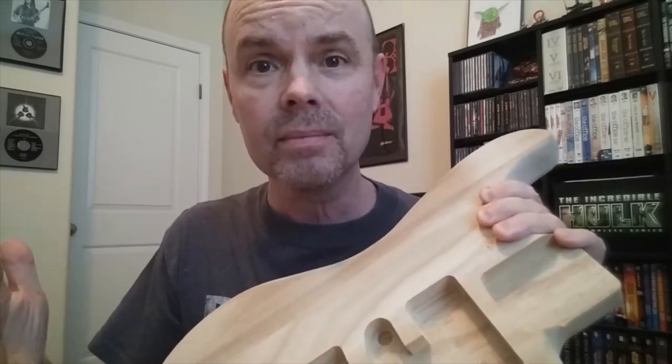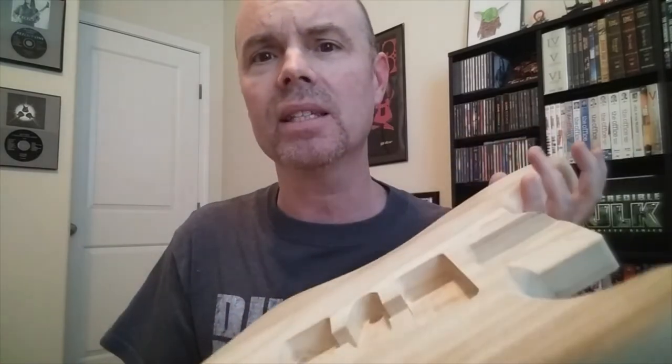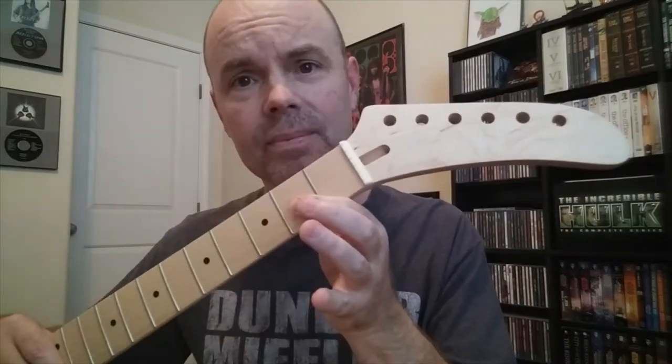Why? Why not? My plan is I'm going to make this into an Eddie Van Halen tribute guitar. I got the body, I got the neck, I got the ideas in my head, I kind of know what I want to do.